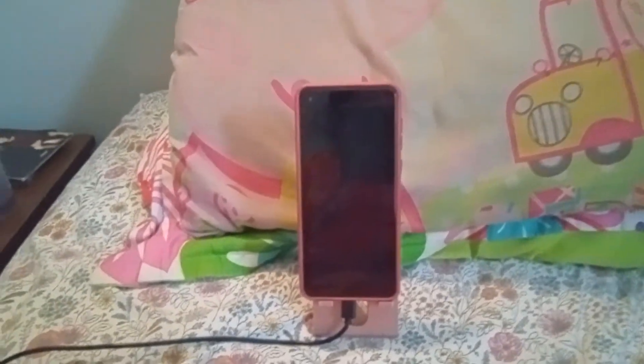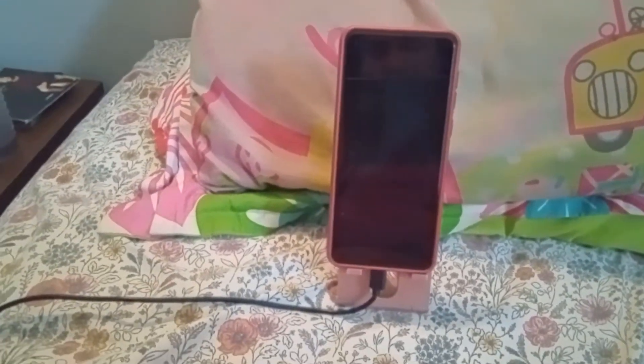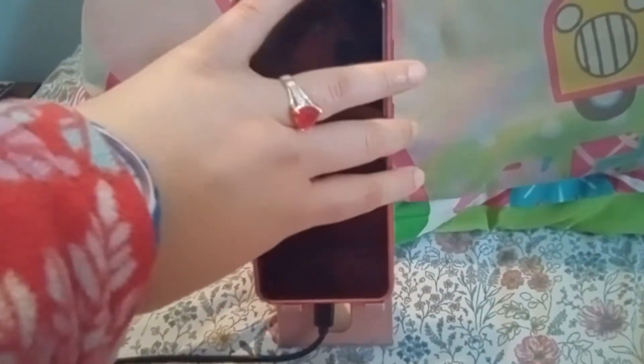And if you're watching a movie on YouTube or a website or whatever, you put the phone like this, sideways.